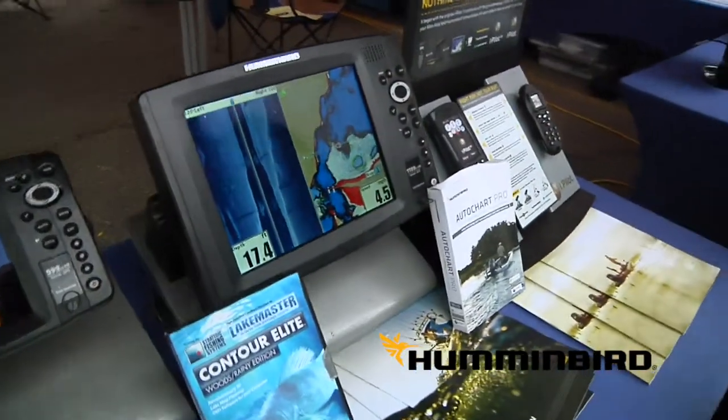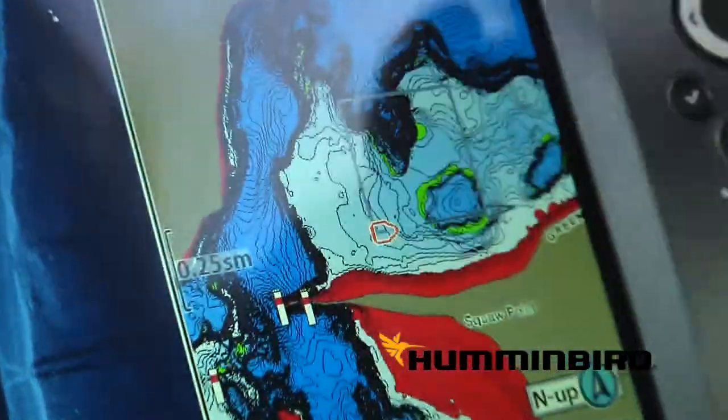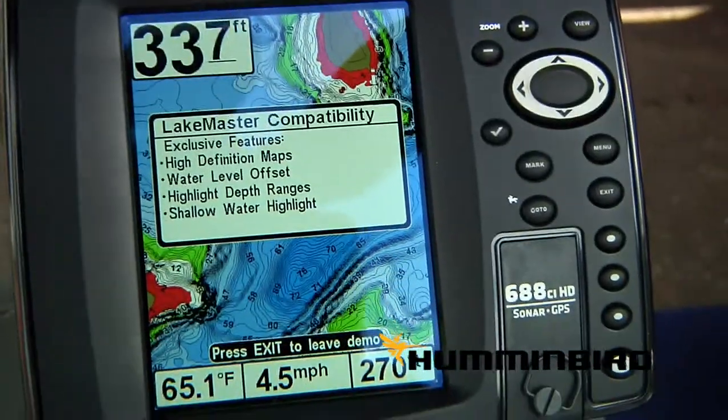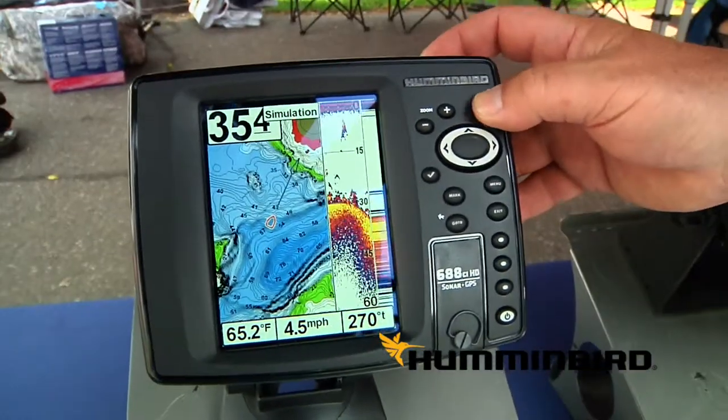Hi, I'm Tim Winterhalter with Hummingbird Electronics and I wanted to talk a little bit today about some of the new products for Hummingbird for 2014. We've actually redesigned all of our locators, came out with an 1199 from an 1198, a 999 which is our 8 inch version, and the 600 series is our new product.